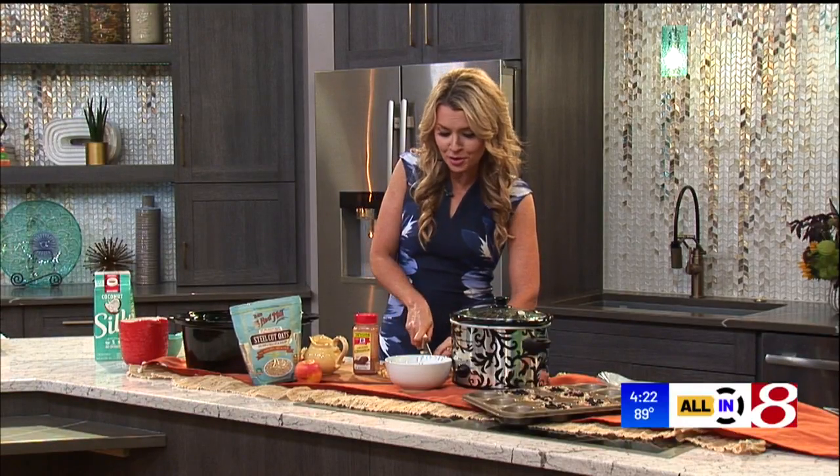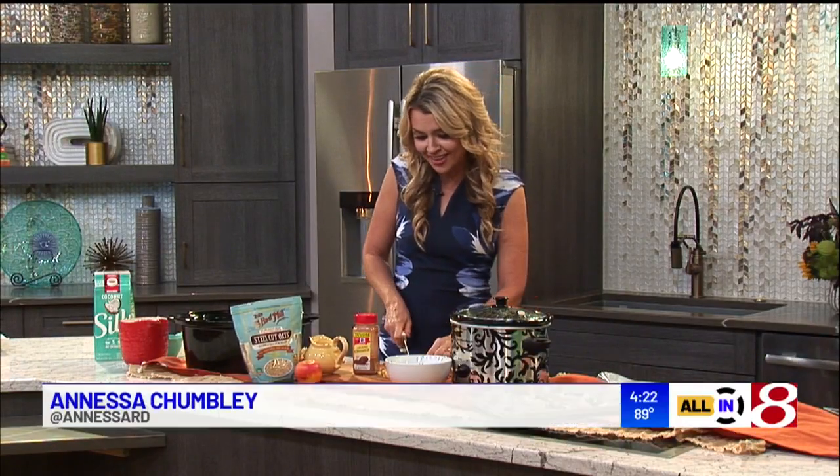Welcome back, friends. You're joining me in the kitchen on All In because I want to give you a Monday meal prep recipe. Today's is about breakfast, because my mornings always go so much better if I have breakfast ready on my side for me and the kids.